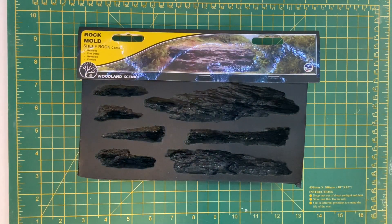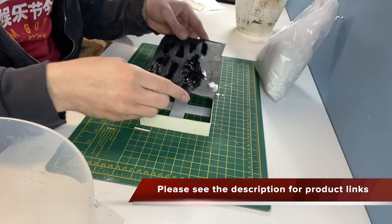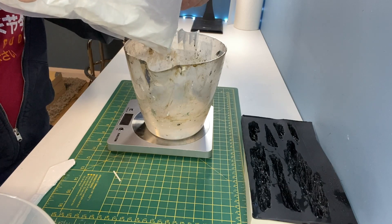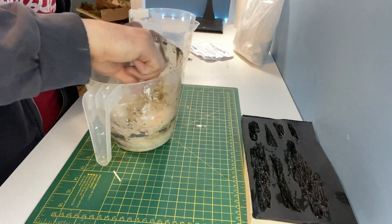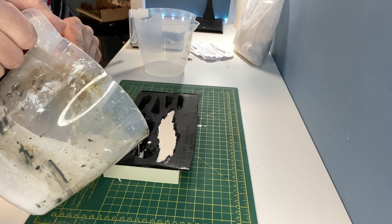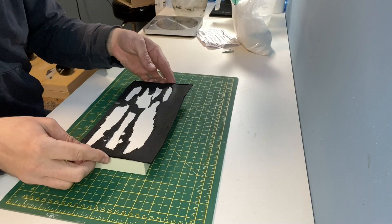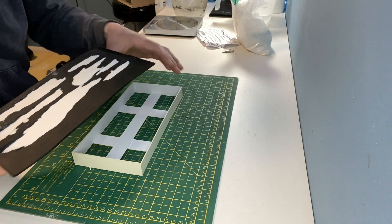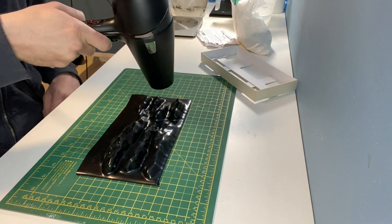Moving on to the rocks, I have a few of these moulds from Woodland Scenics. The moulds don't always sit level so I've created this card template for it to sit in. And now to mix the plaster of Paris ready for pouring. I usually leave these overnight to fully dry before removing them from the mould. The moulds are quite stiff and the plaster is obviously brittle so it's not always easy to take them out of the mould. I find that a quick blast from a hot hair dryer helps to release them.